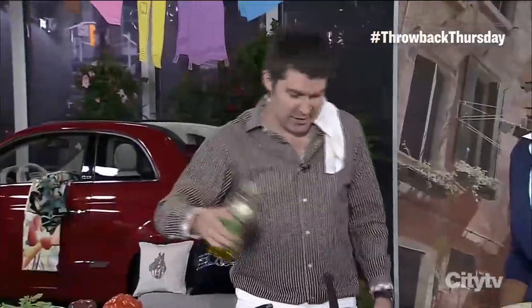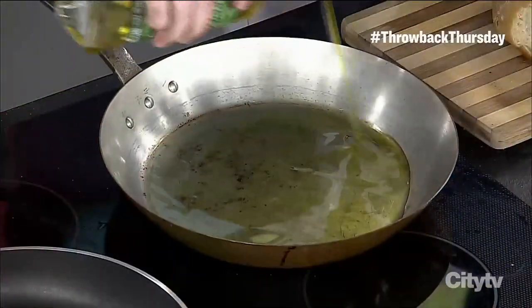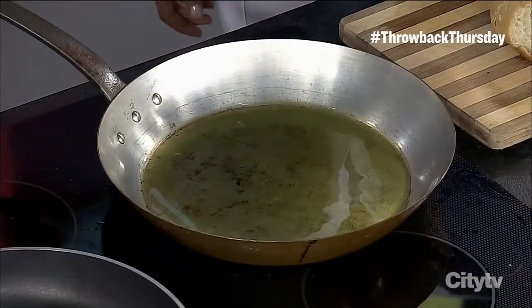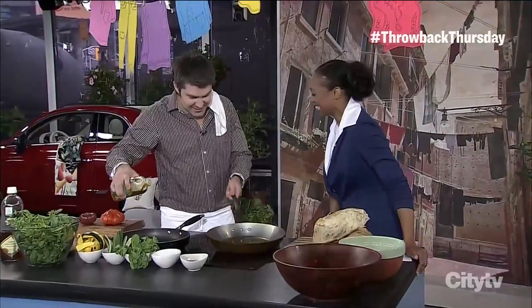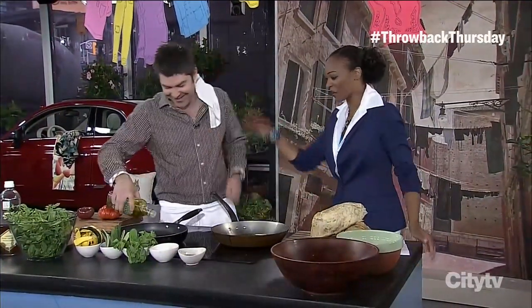We're just waiting for this pan to heat up a little bit. Don't be afraid of the olive oil — it's good for your skin. Well, clearly you're not afraid, look at how much we're using.